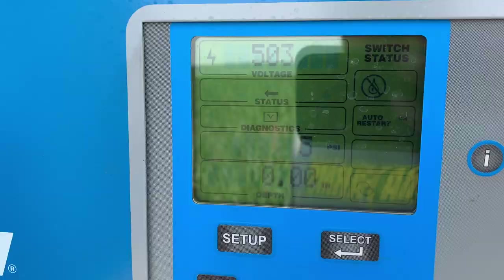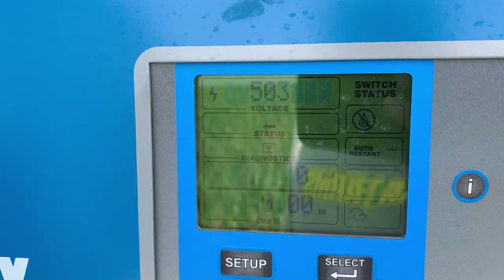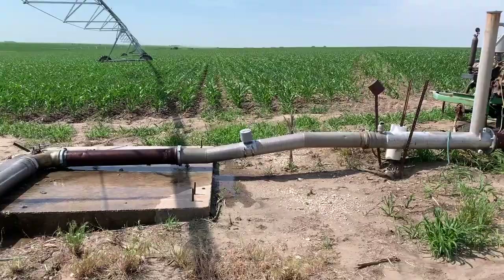This pivot has power from the road, so we don't have to run a generator on the motor, which is super nice. So when it's harvest or planting, we can just push a button and it moves. You don't have to start the pivot. It looks like it's filling up.